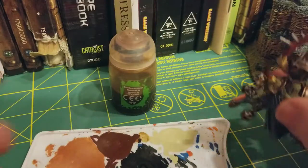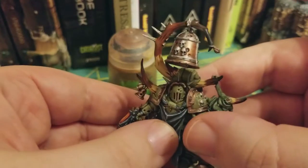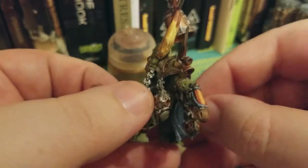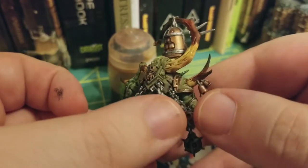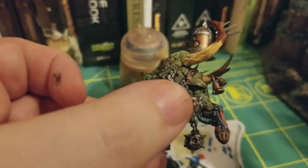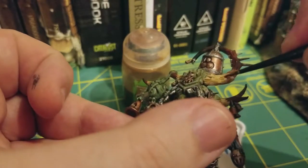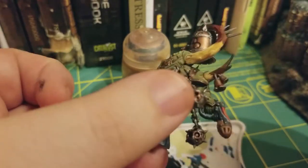Much like with everything, we make little mistakes. The fun part about art is learning how to hide those mistakes and make it look like they were intentional. So as you can see here, I had a nice little thick bubble of sepia right there, so I'm going to use my dry brush to take a little bit of the excess off of it.